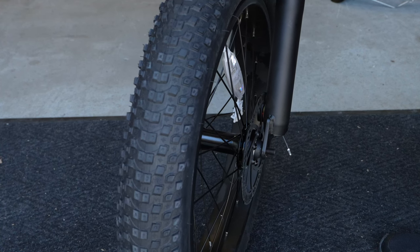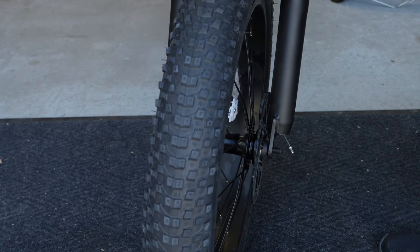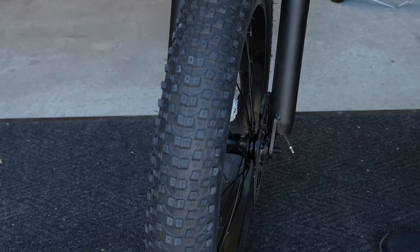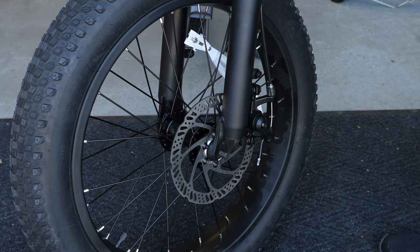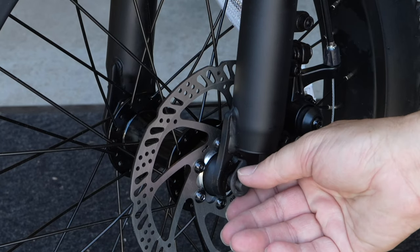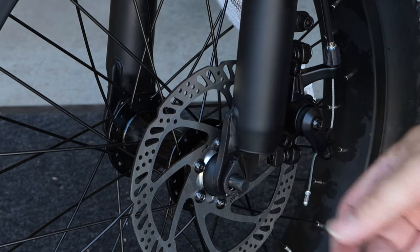As you can see, if you look closely, I have the brake rotor in between the brake pads right there. Now I'm going to go ahead and take the lock washer — there is a hole up here — so you're going to fit that locking part right in there.